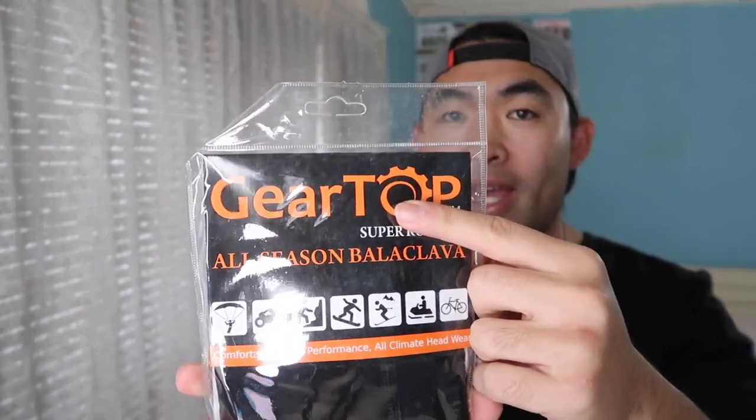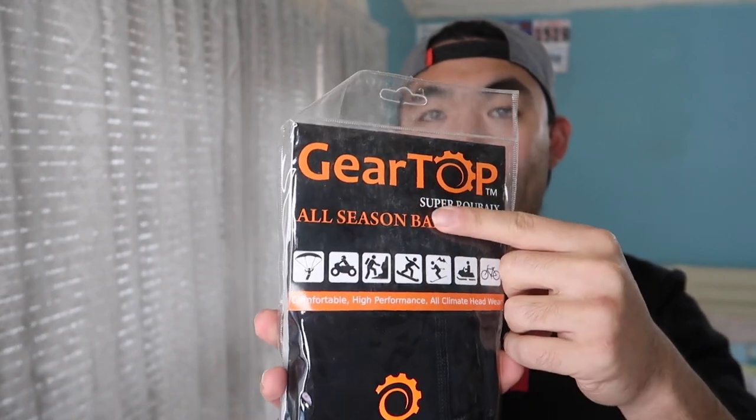Hey G-Squad, welcome back to another episode of Is It Worth It? For today's episode we got this cool amazing product right here in my hand, by the brand called Gear Top. And if you want to know what it is, it's a Balaclava face mask.